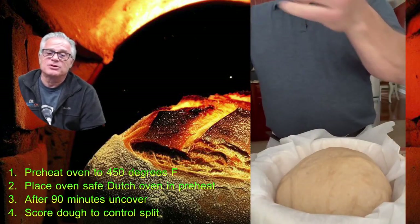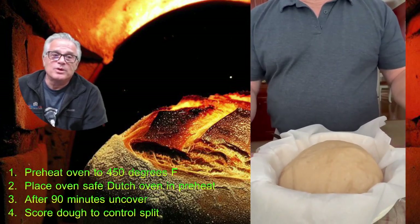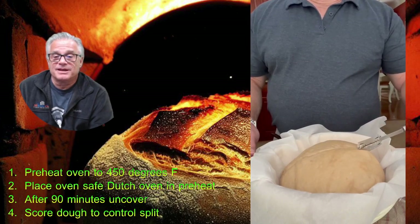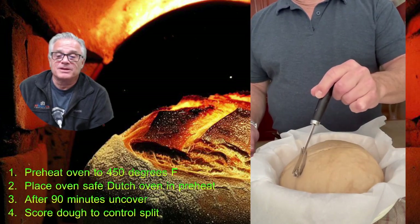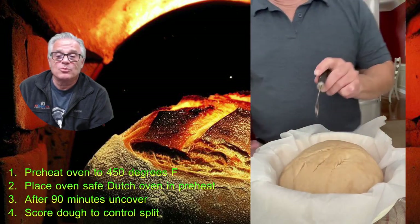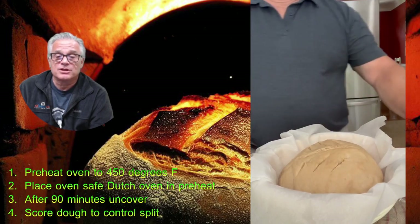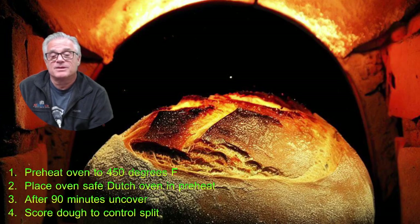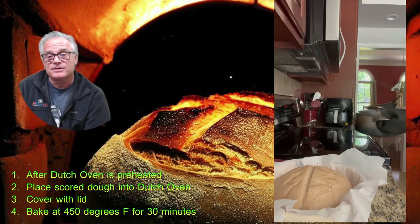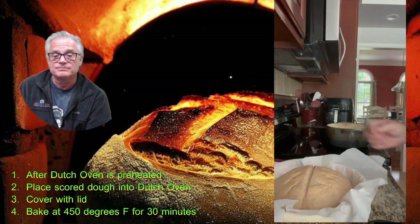Uncover the dough and score it. I got a little crafty — since this was a whole wheat dough, I tried to make the shape of a wheat kernel across the top using a razor blade, trying to make it look like a leaf of wheat. While you're doing this, have your oven preheating with an oven-safe Dutch oven inside to 450 degrees. Once both are at 450, take your scored dough to the Dutch oven, remove the Dutch oven from the baking oven, and place the dough — parchment and all — into the Dutch oven.